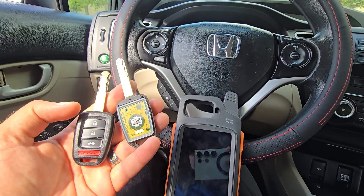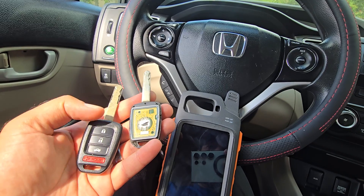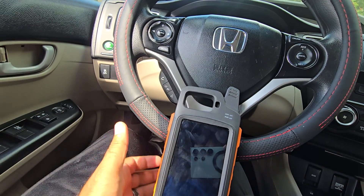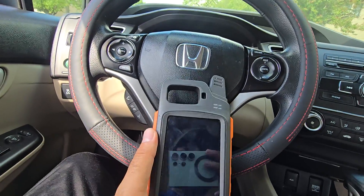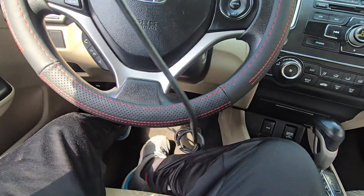We have a Honda Civic 2014 and we're adding an extra key for the customer. We are using the Autel Key Tool Max Pro. First, you connect your tool to the OBD port.